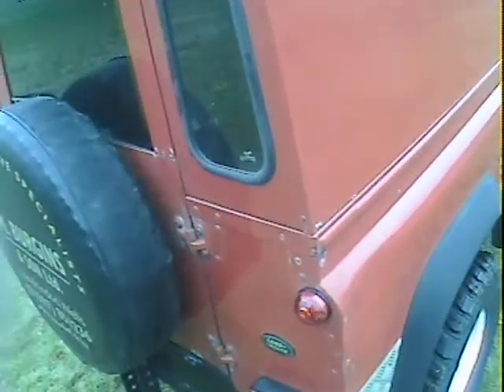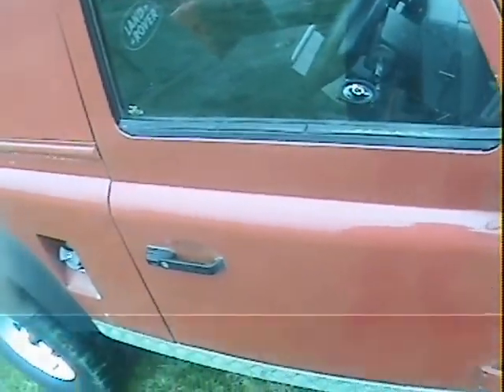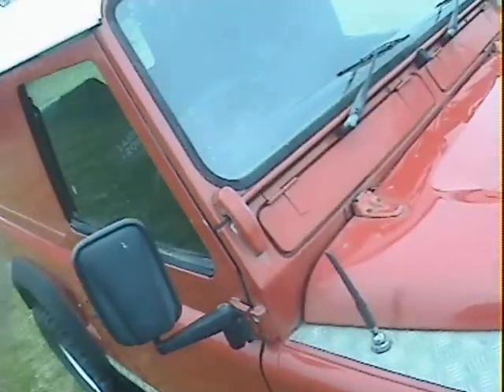Looking down the offside, there's a sort of denty depression in the offside rear wing just there, which doesn't seem to have broken the paint. Otherwise the van side looks pretty good with just a few hedge scratches here and there, as you'd expect. The offside door is not too bad reaction-wise — very much less than the nearside — with just a couple of pinhole dinks in it.